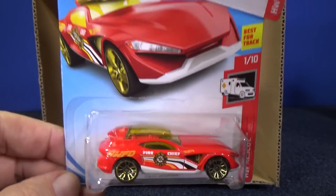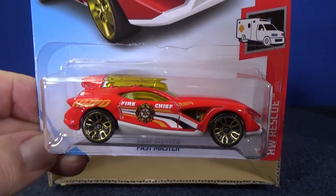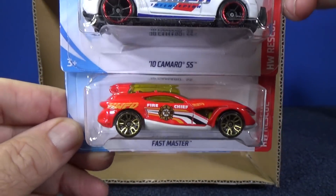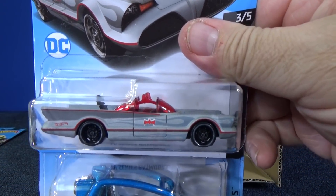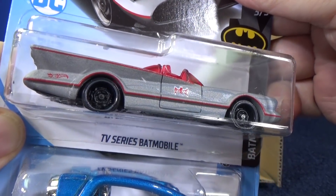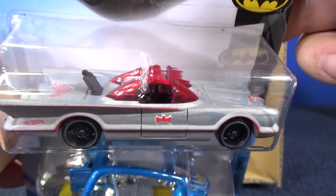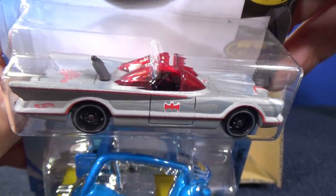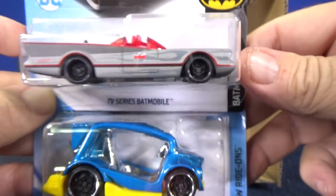Here we have Fast Master in red — it's actually the second color. I don't think this was one of the HW50 race team cars from last year; I think it only got a light blue color. Check out this TV Series Batmobile — pretty wild paint job, like a flat silver with ghost flames on top. Seeing it in person it is pretty cool; I wasn't too much a fan of the blue version. And two more samples of Kick Cart.